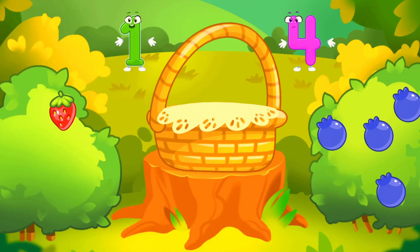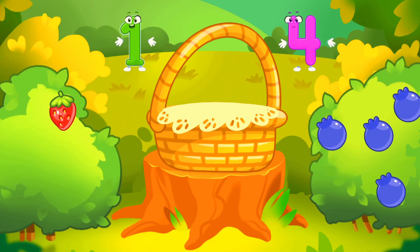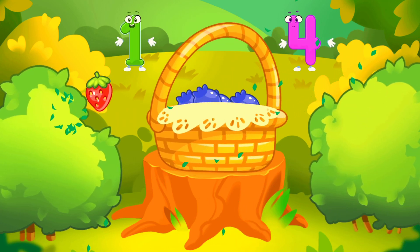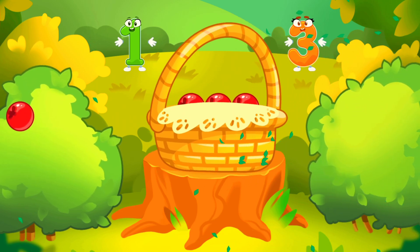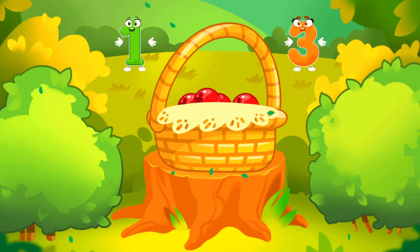Berry on the strawberry bush. There are many berries on the blueberry bush. Tap the bush with many berries. Tap the bush with one berry. Done! Tap the bush with one berry. You picked all the necessary berries.